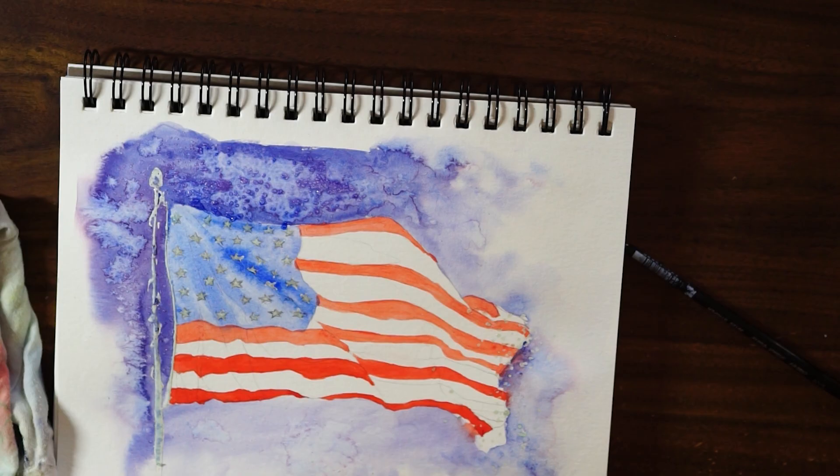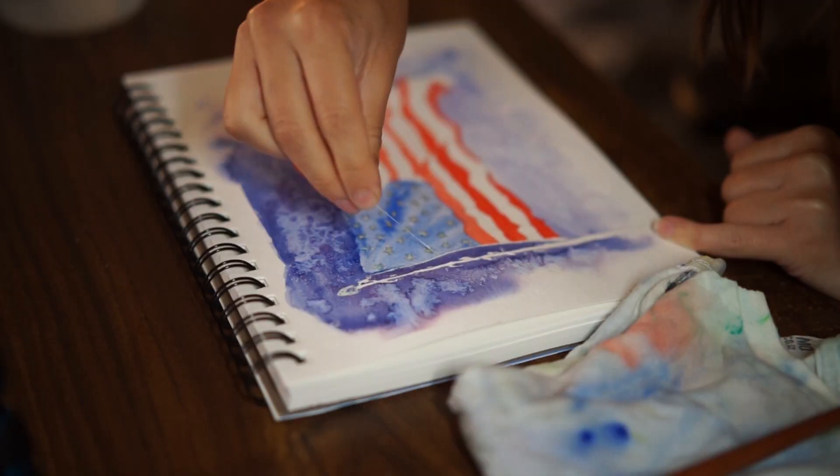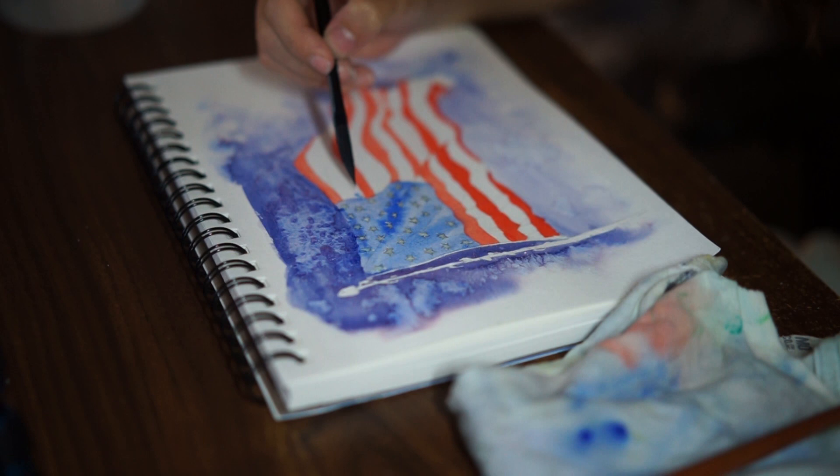Because I forgot to record the beginning I'm not going to show how I put my stripes in the blue, but just go ahead and add your ultramarine blue for the stars. And for the stripes, any red is good — I use the cadmium red.